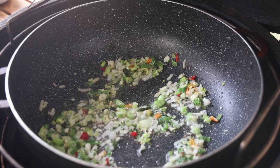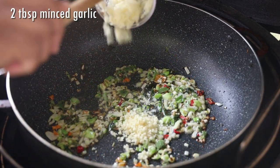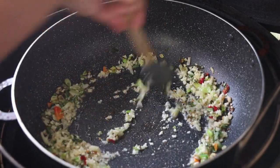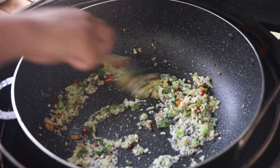Then we'll go in with some minced garlic. I add the garlic now because I don't want it to burn while the onion is browning — garlic will burn faster than the onion browns. Just allow this to cook for about 40 seconds; the garlic is finely minced so it won't take very long.